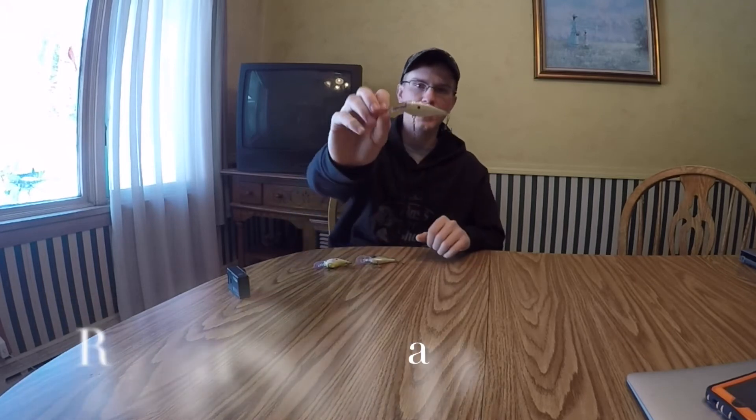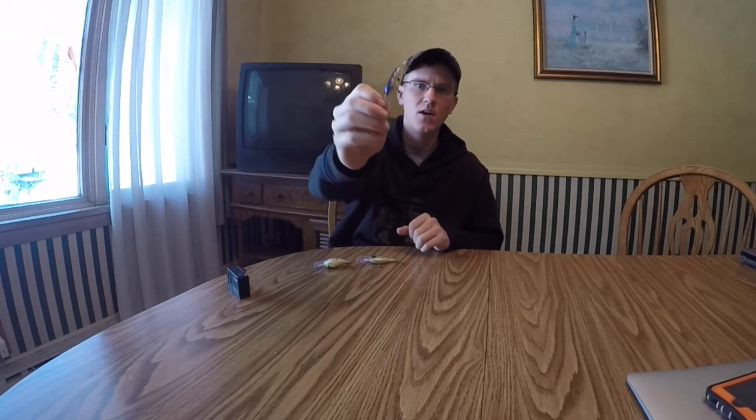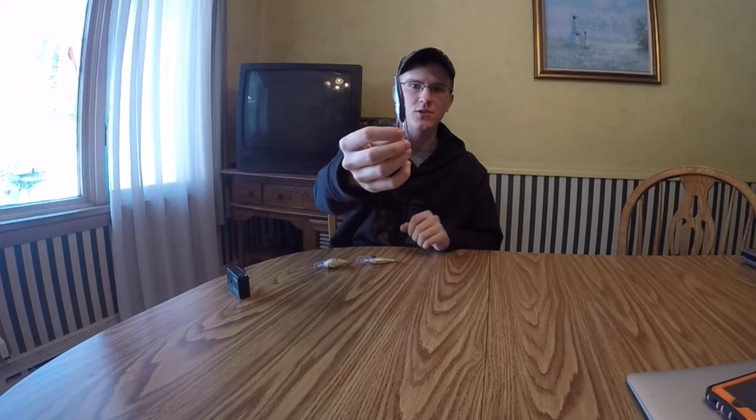Probably my all-time favorite winter crankbait. Two of my other ones that I also enjoy fishing are the Rapala Shadwrap, which I didn't throw in Missouri — I actually forgot I had a couple in my box. This one's super slender, also has a really tight wobble, and it gets down there about 8 to 10 feet.